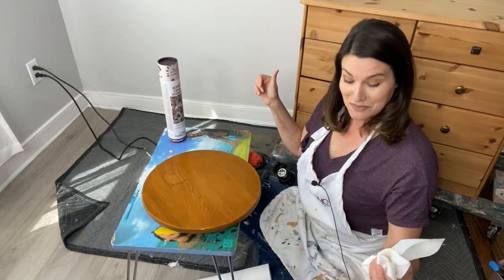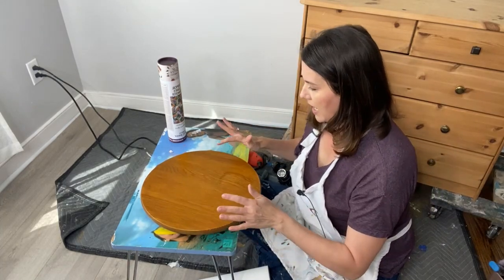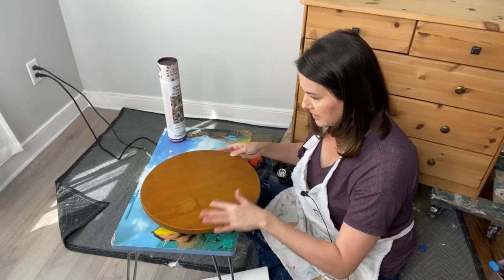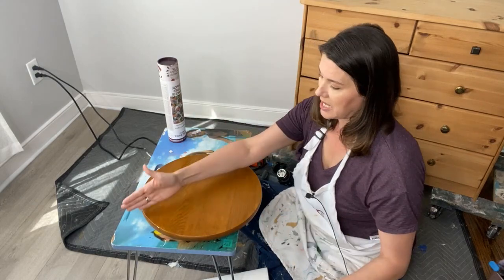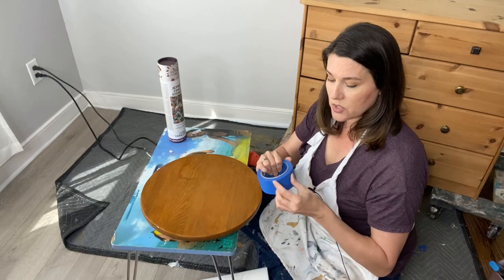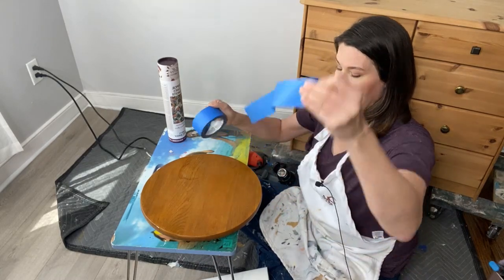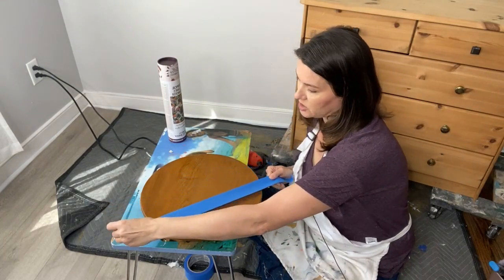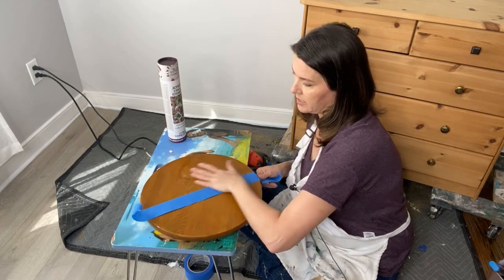You're also going to want to rinse it — grab your water and rinse off the Pristine Clean to make sure it's completely clear and off your project. Now our little lazy Susan is ready to go. I can still faintly see that small area of damage where I sanded, so I'm going to tape off right down the middle of this piece.